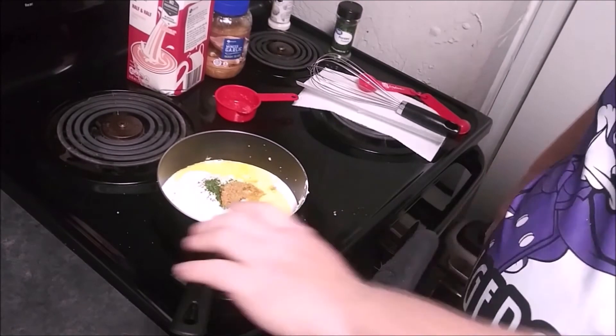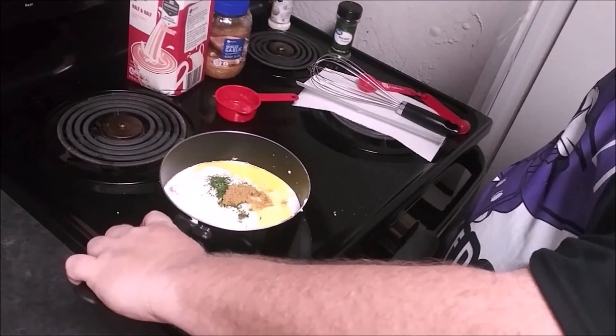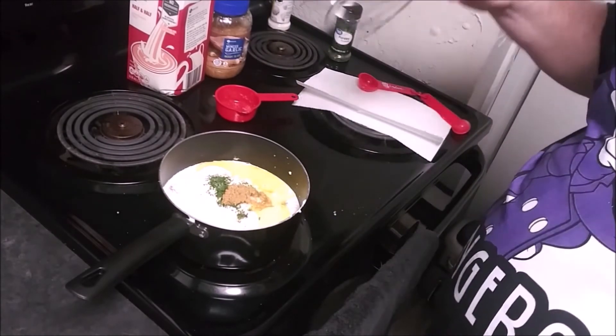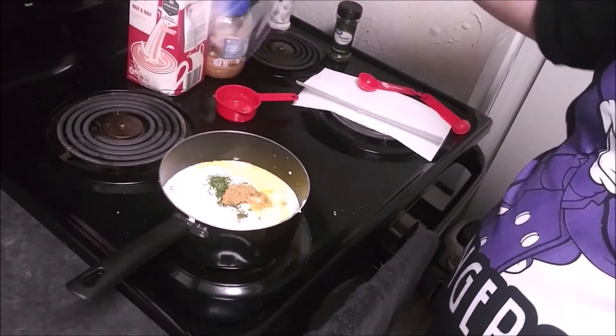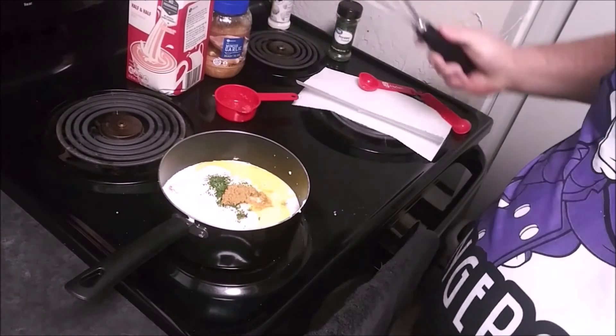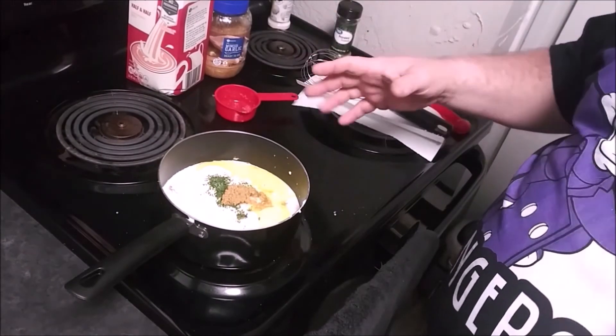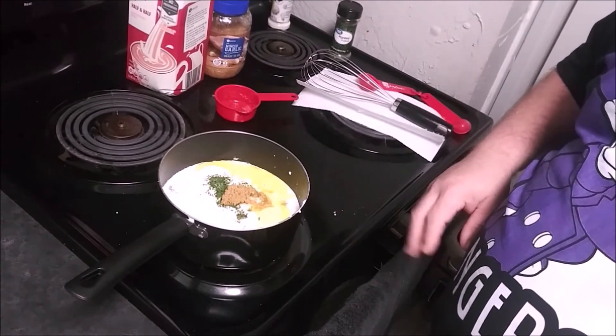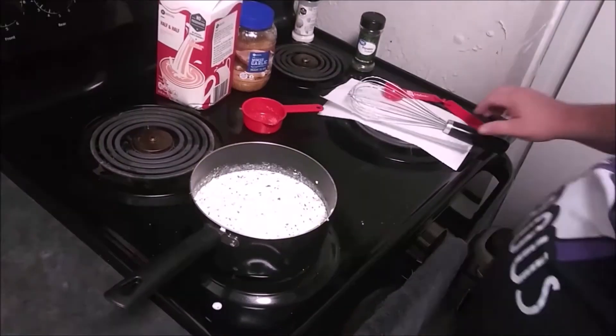What you want to do is leave this on the lowest heat setting. You're going to come back and check on this about every 10 minutes, whisk it, and repeat. Then we'll add the mushrooms in there, and then we'll be able to set it aside to go on the pork chops.